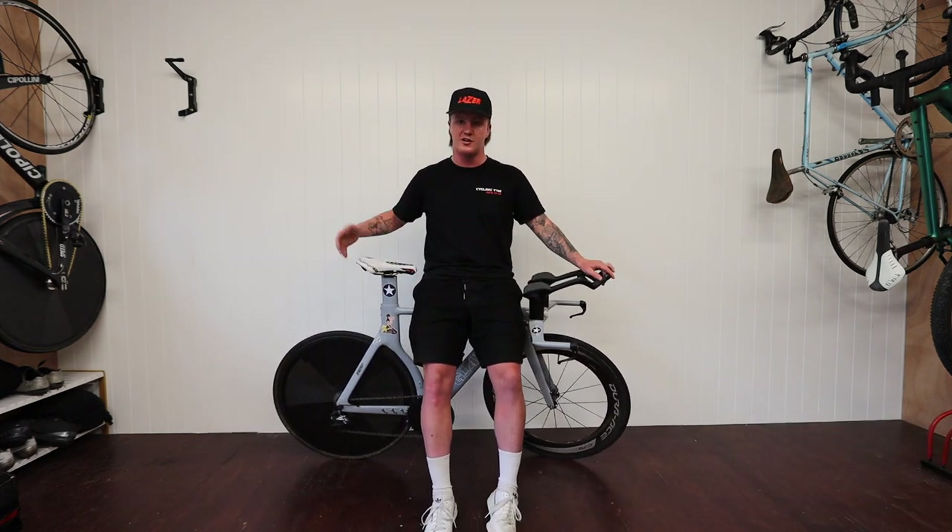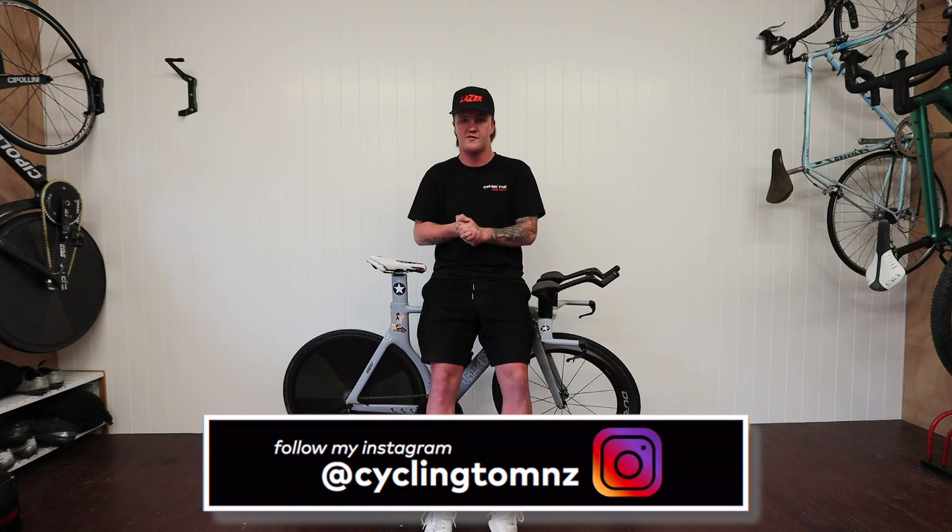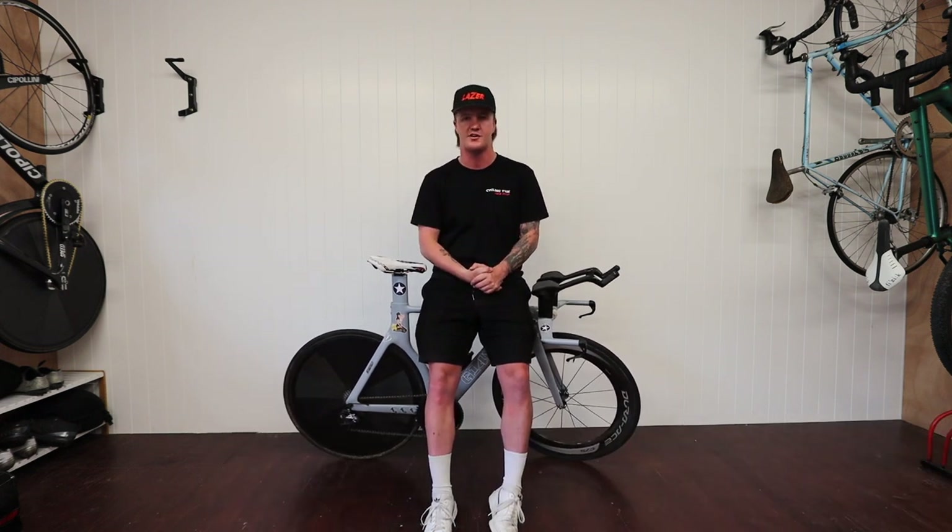If you did enjoy this bike breakdown video, I have a lot of bikes we could also break down and show you the custom things I do and why I do them — let me know in the comments below. If you enjoyed this video please give it a thumbs up and subscribe to the channel if you're new.